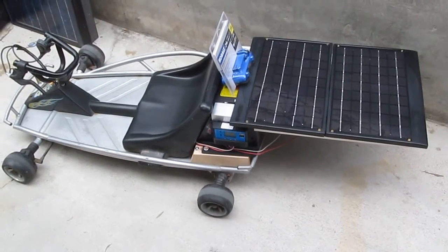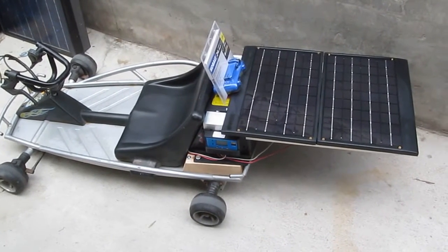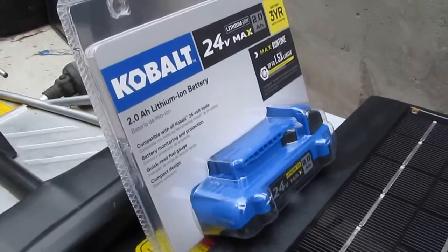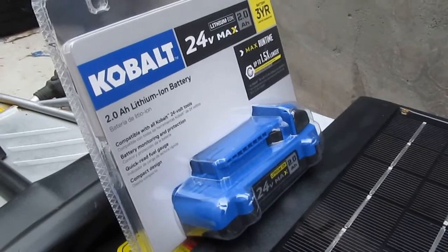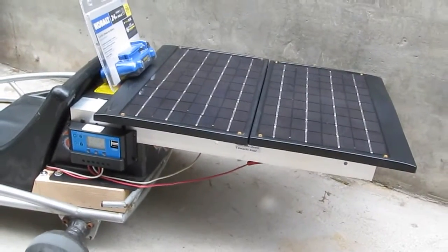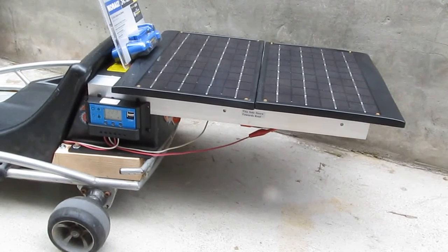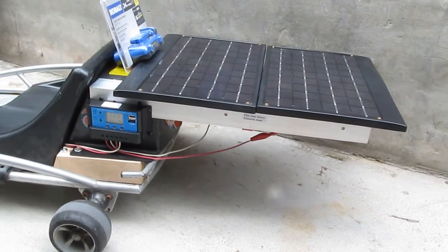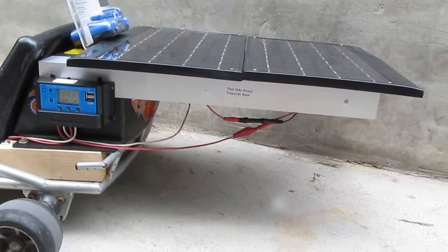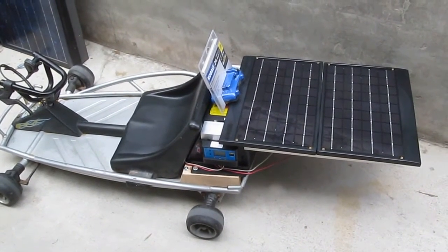There you have it — the world's first solar-powered go-kart, powered by nothing but the sun and a single lithium-ion Cobalt cordless battery. The solar panel on the back looks cool too — it looks like a spoiler from a Formula One race car, doesn't it? Maybe not. That's all I have for now — till next time, and thank you for watching!